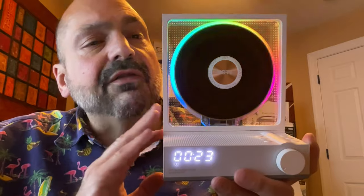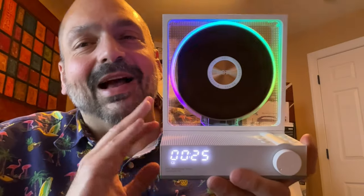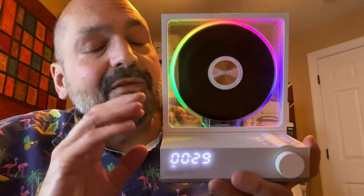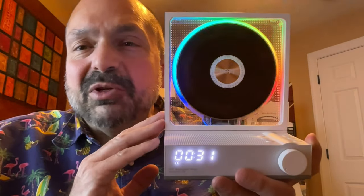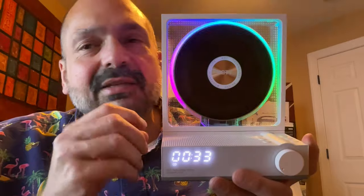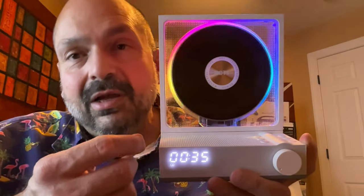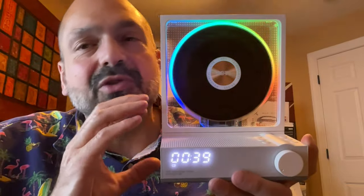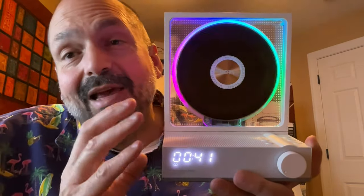If you've watched my channel before, you know I have mixed feelings about RGB lighting, and there are five modes of RGB lighting on this device, but you can turn it off if you don't like it. However, I think with this particular design, it just makes it look that much more modern, which is an interesting dichotomy to the retro CD technology. So I like it.